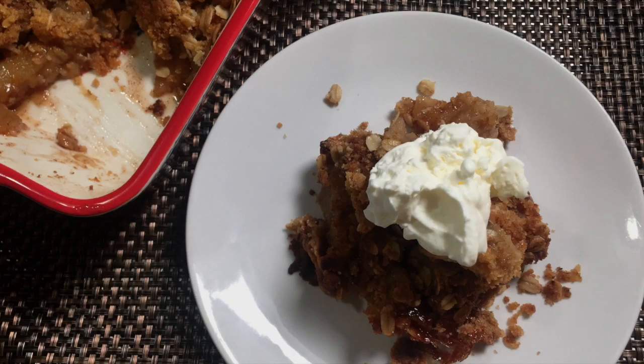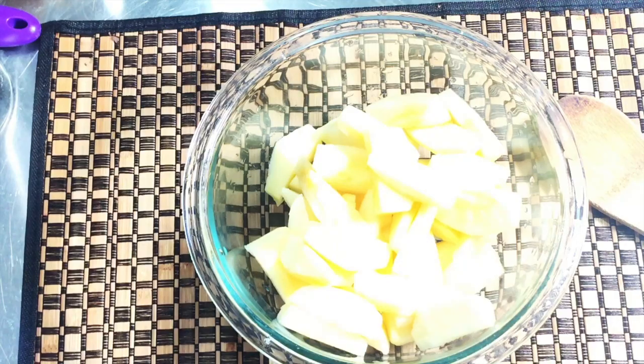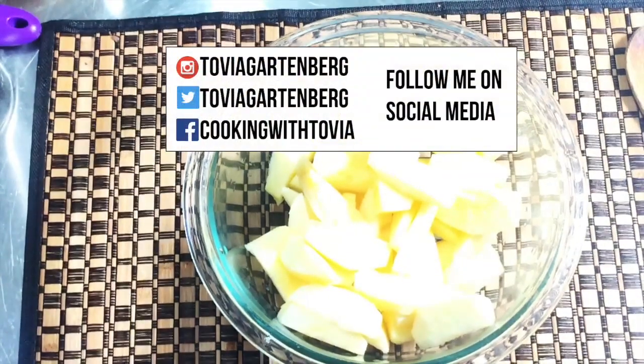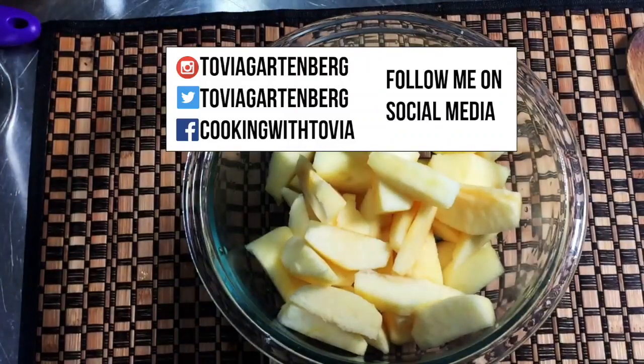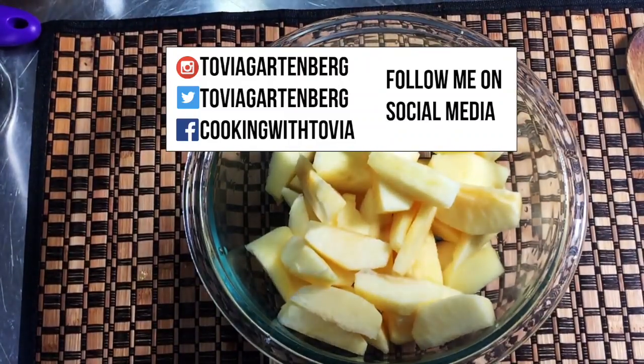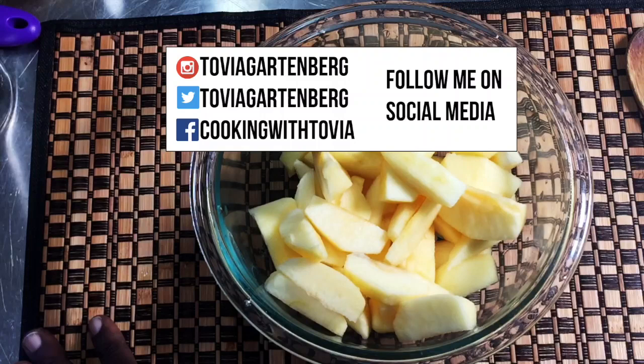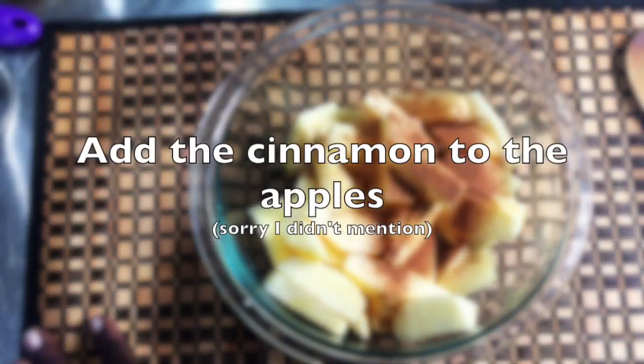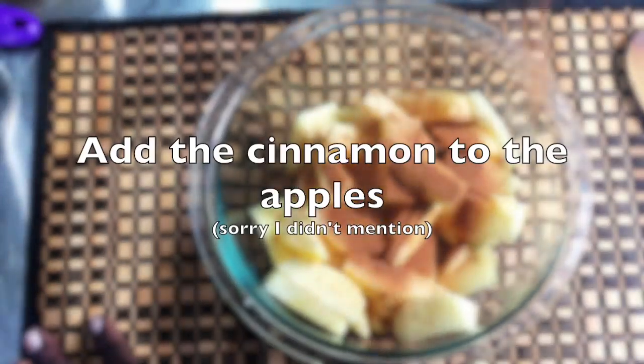I want to show you guys how to make some old lady's apple crisp — it's easy to make. We're going to begin with our apples. You can use any type of apple for this. I'm using McIntosh apples. I sliced them and removed the cores.